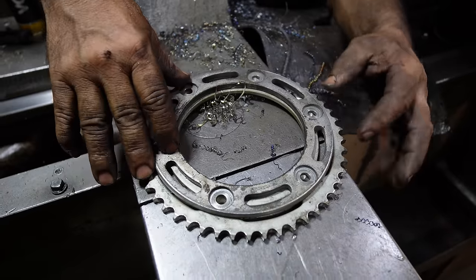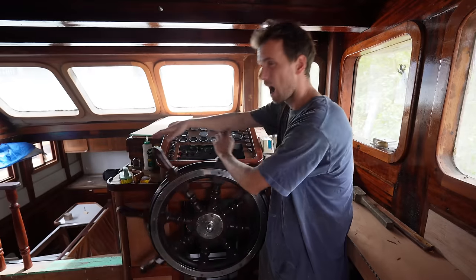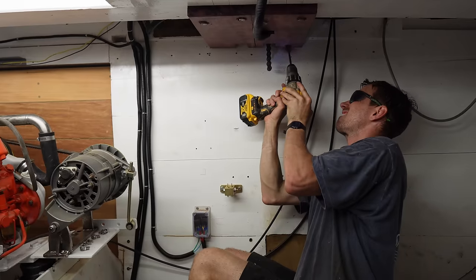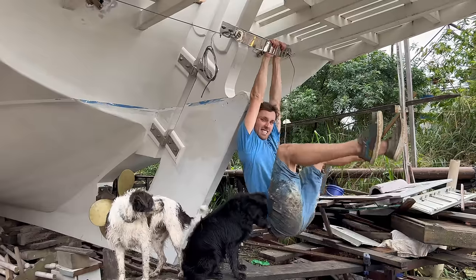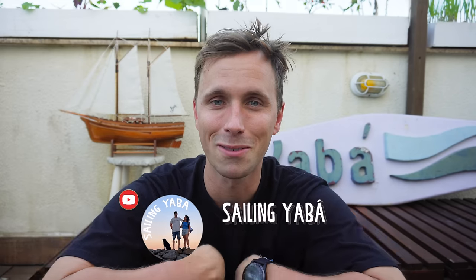We did upgrade that system — we upgraded to a motorbike chain and a motorbike cog, but that wasn't to our liking. The only problem was the steering was quite stiff and heavy. My goal today is to remove all of that and upgrade this system to something that will hopefully be invincible and unbreakable. You can easily support our journey by clicking that like button or subscribing to our channel.